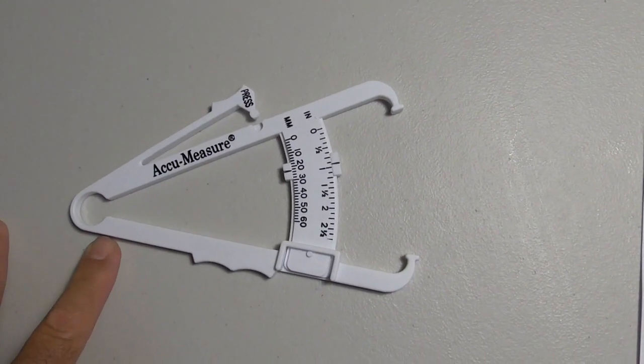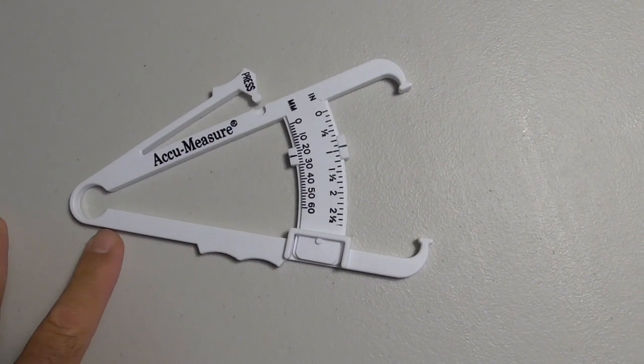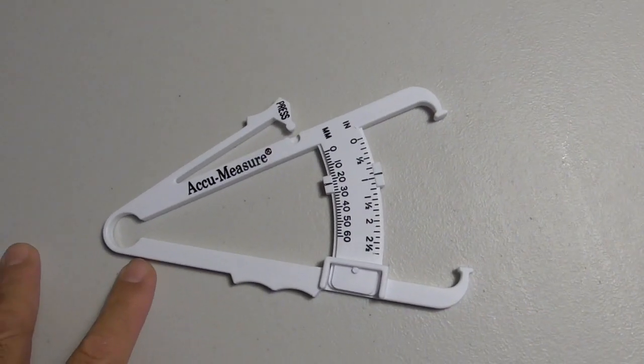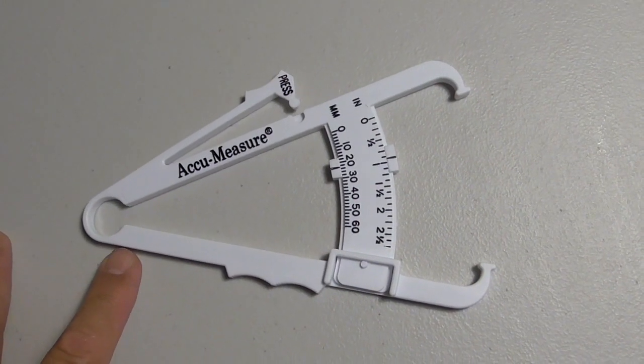If you're a woman and you're having that thing that nobody wants to talk about, you might get a different reading. And if you're holding water weight or some other thing, you could — and probably will — get a different reading.